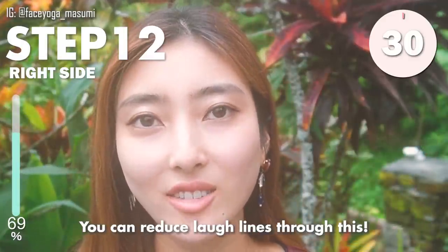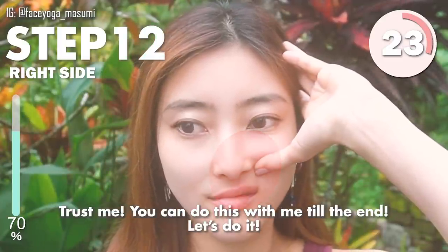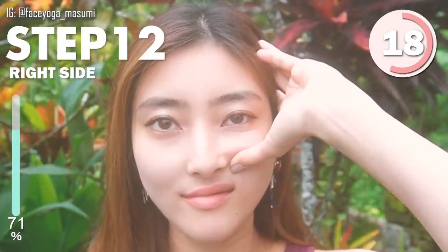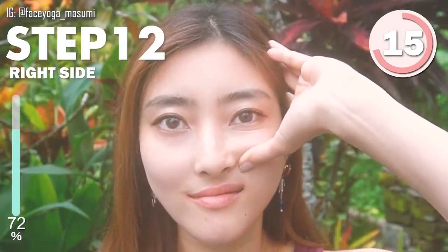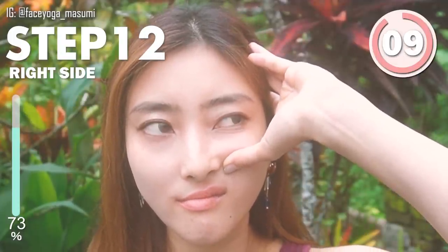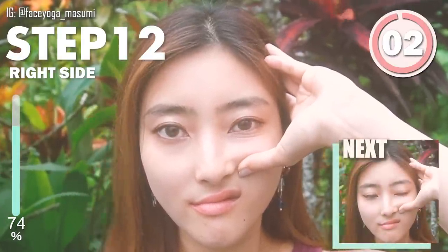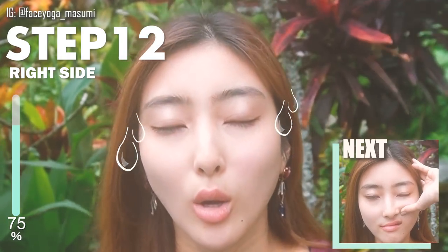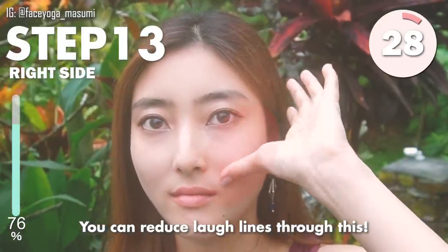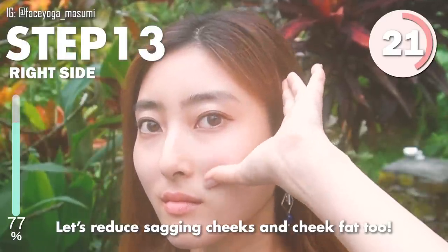You can reduce the laugh line through these massages. Trust me, you can do this with me to the end, so let's do it. Now let's do acupoint massage. Use your thumb and push upwards gently. Let's reduce the laugh lines using the fingertips of your thumb, pushing upwards under the cheekbones.